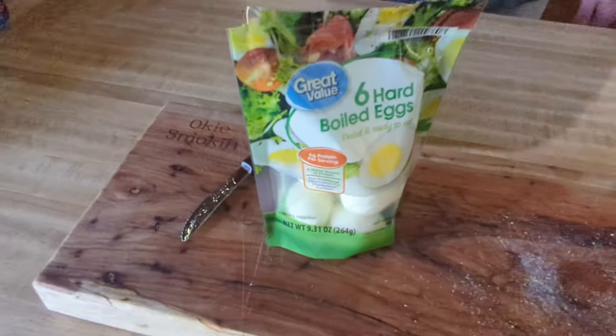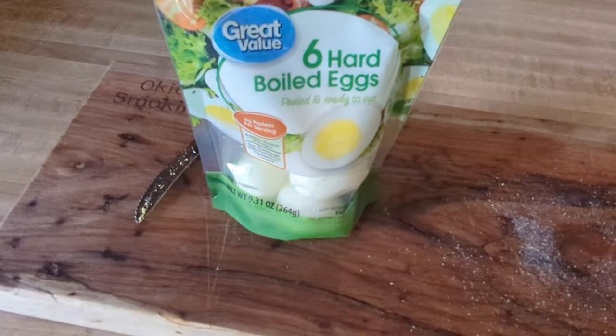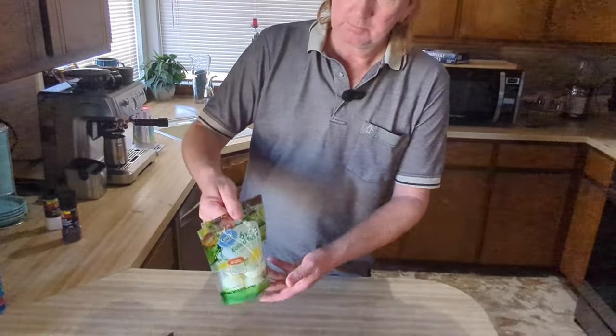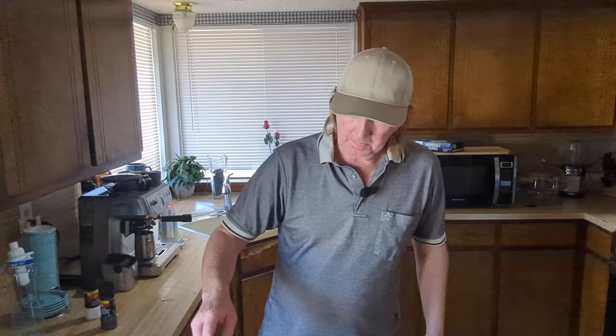My opinion: smoked egg is still number one, Great Value is number two, and boiled is number three. These would go really good with some paprika though. I like boiled eggs — take them for lunch at work in your lunch pail. A lot of times I'll boil them, take the shell off at work and eat them. These already have that done, which is a nice convenience.